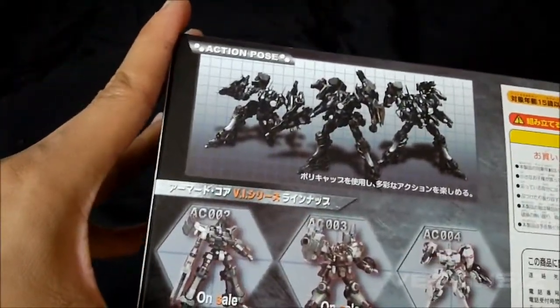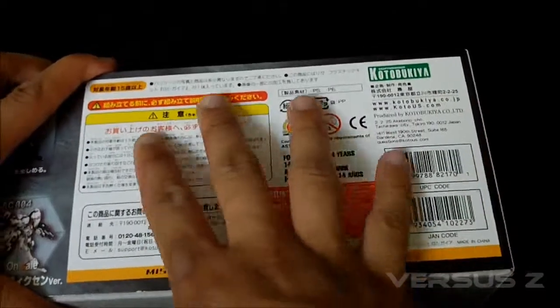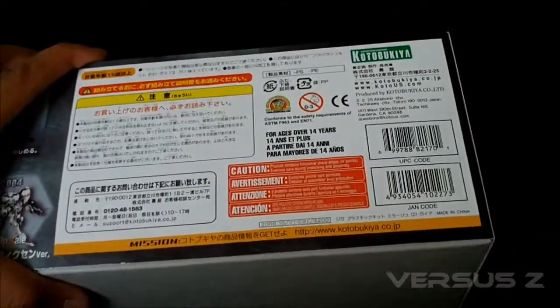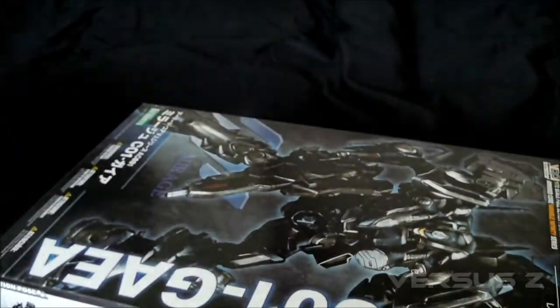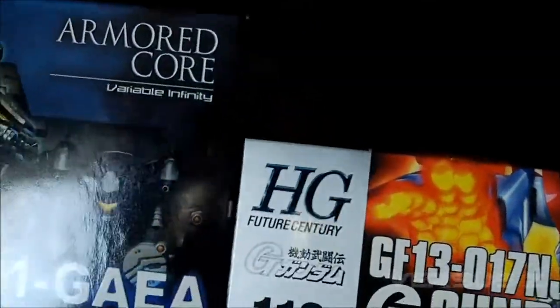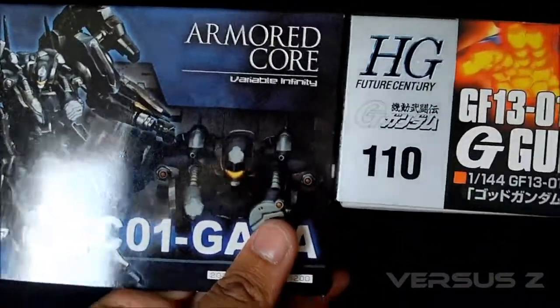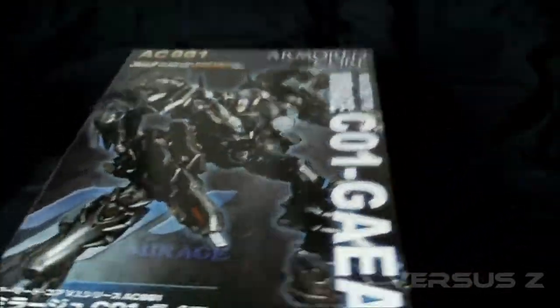I forget what these two are called, but I think one might have been Zenith — she was in The Last Raven, I think; someone correct me if I'm wrong. So yeah, let's unbox this thing. It's a pretty big box — I'll show you compared to the Hydrate God Gundam. About the same length and width, but probably twice as thick, so yeah, that's your sense of scale.